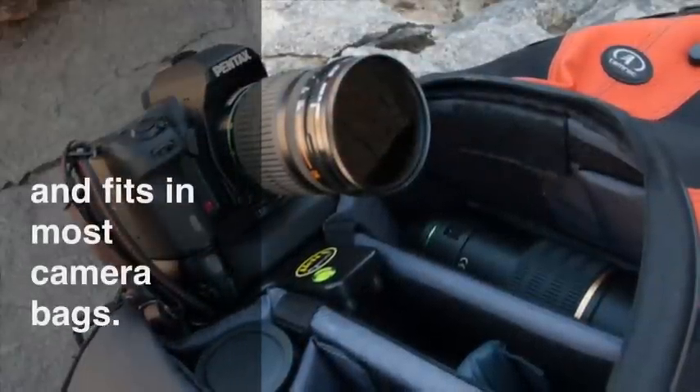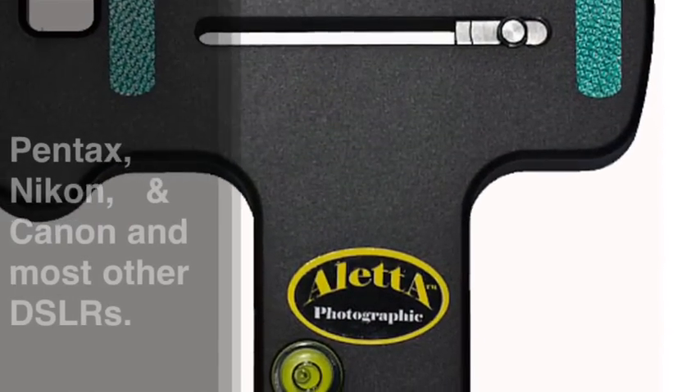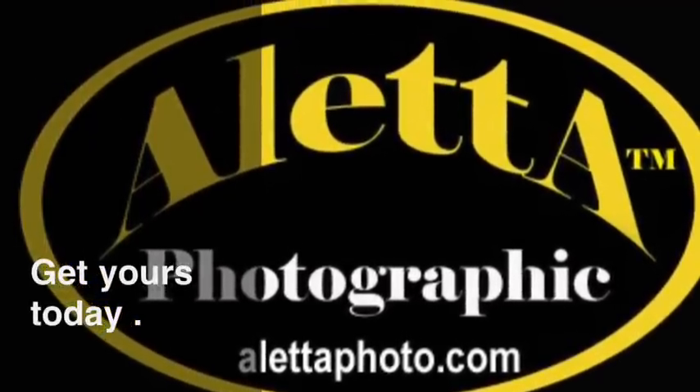It fits easily in most camera bags — that's a load off your shoulders. We carry the Oletta Stabilizer for Pentax, Nikon, Canon and most other DSLRs. Get yours today!